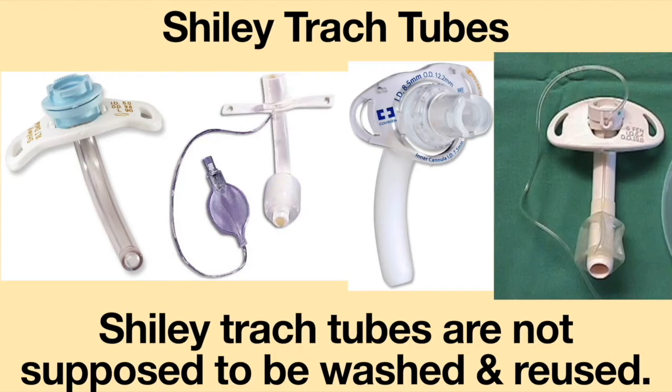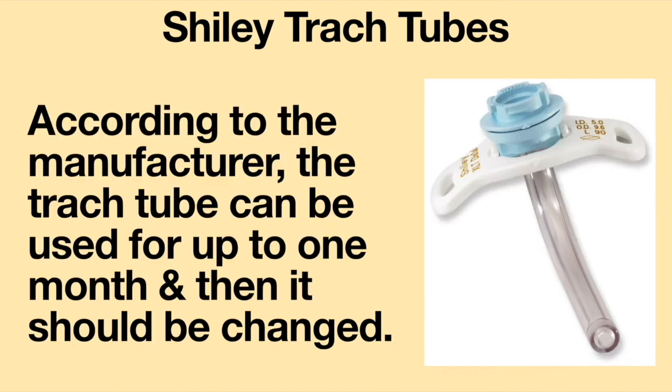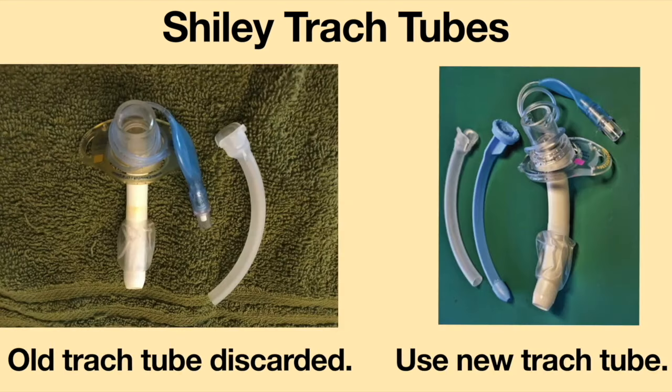Shiley tracheostomy tubes are not supposed to be washed and reused. According to the manufacturer, the tracheostomy tube can be used for up to one month and then it should be changed. When undergoing a routine tracheostomy tube exchange, the used tracheostomy tube should be discarded and a new tracheostomy tube should be used.